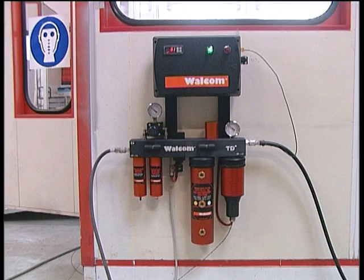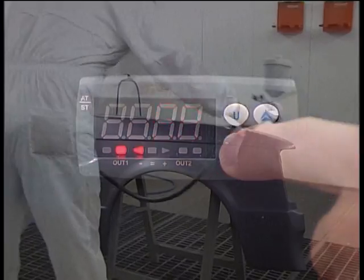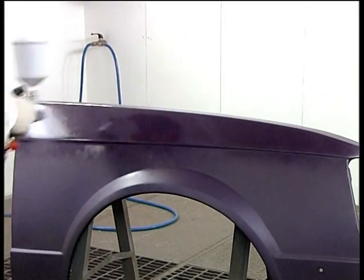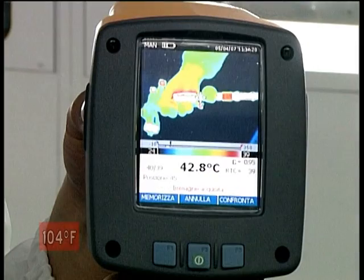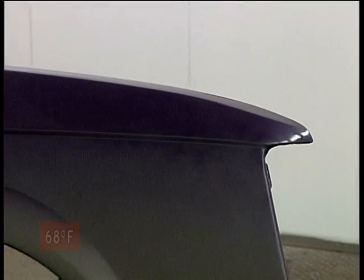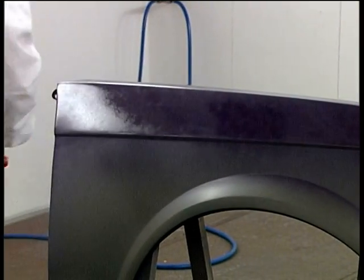What are the results of using TD3? Once the required temperature is set, working conditions are totally different. Air temperature in the gun stock and in expansion is over 40 degrees, totally pure and dehumidified.